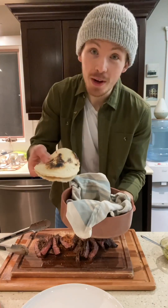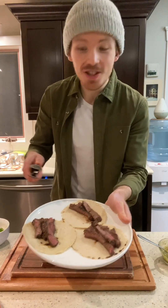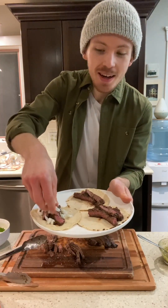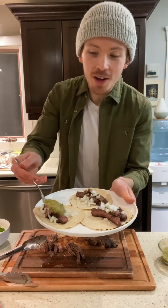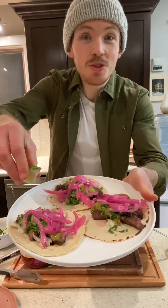Look how good that looks. Take a tortilla or three that have been steaming for a while. Add a few strips of that delicious steak to each. Sprinkle on some of that white onion, top with a bit of our tomatillo salsa, some cilantro, and I always add some pickled red onions and a squeeze of lime to finish it off. There's only one thing left to do — let's enjoy these tacos.